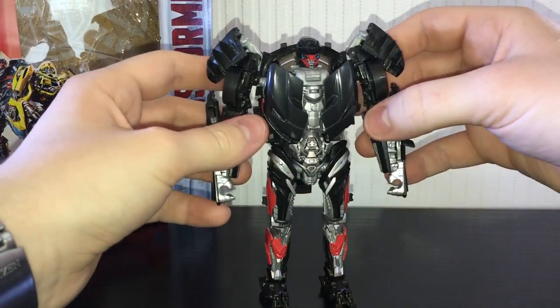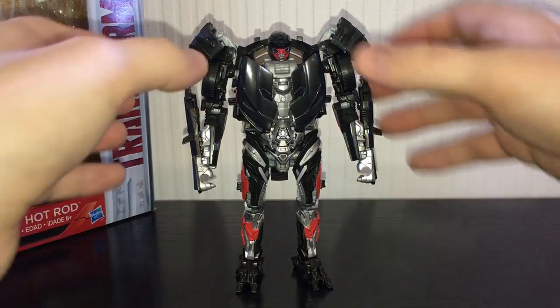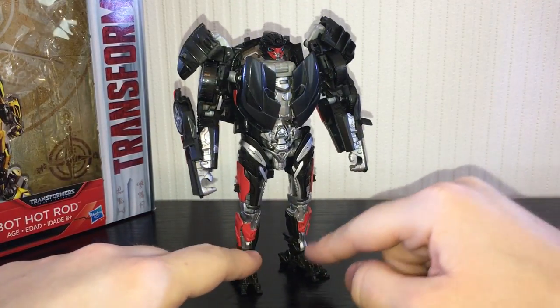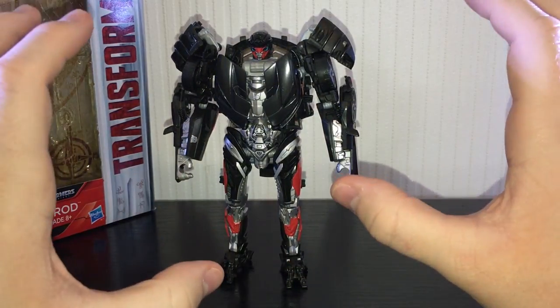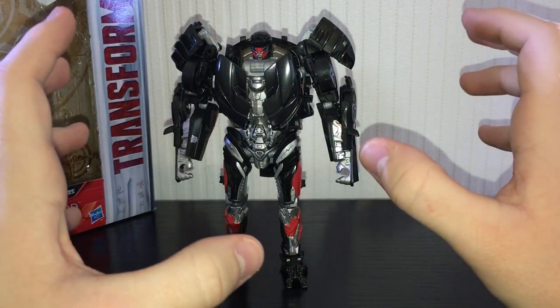This piece pegs into a tab on his back, which locks everything together really nicely. And there is Autobot Hot Rod in his robot mode. In robot mode this figure definitely suffers from a couple of the same issues that Lockdown had — his shoulders are way too broad, he's got a massive torso, and it looks like he completely skipped leg day. That's not saying the figure is inherently bad, though — it's actually much better than Lockdown.